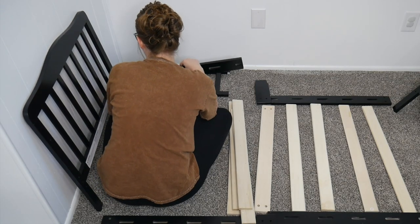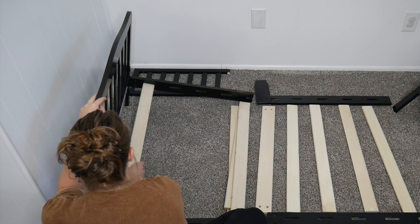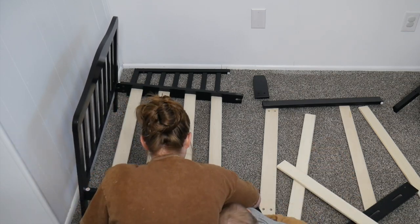This is a classic toddler bed which sits low to the floor, making it super easy to get in and out of. It also comes with two side safety rails with reinforced stability along the center legs. The user manual and all of the assembly tools needed are provided with this bed.